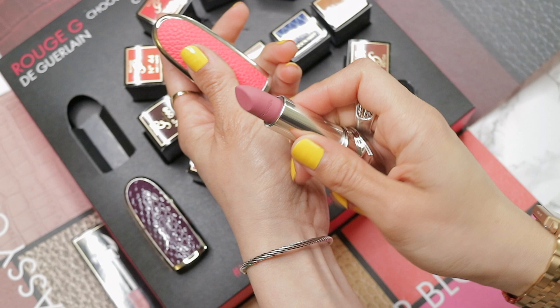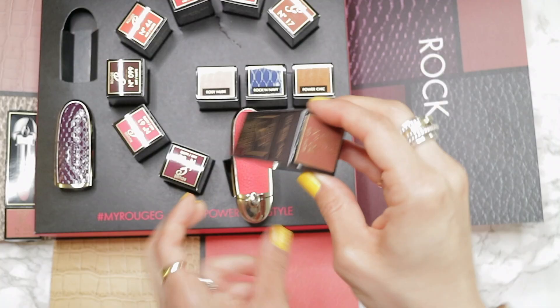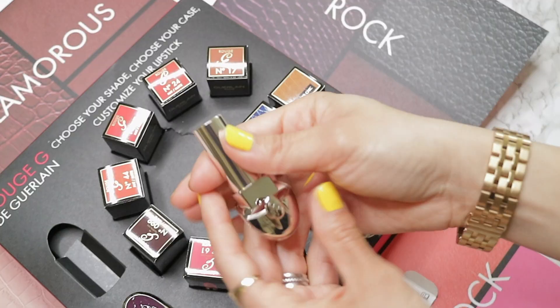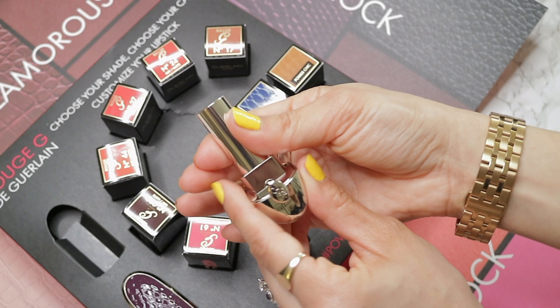Hello and welcome back to Lipstick, a channel dedicated to all things lipstick. Today we're going to be looking at the new Guerlain Rouge G customizable lipstick collection, as well as the new shades that they released for their mirrored cases. Let's jump right into it.